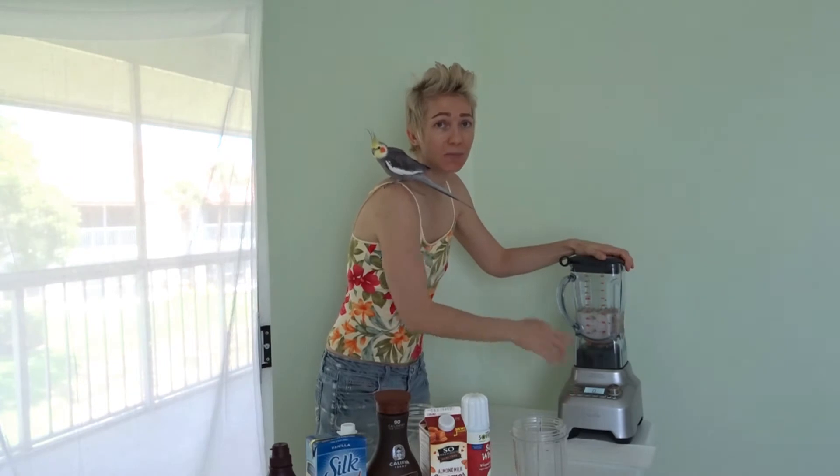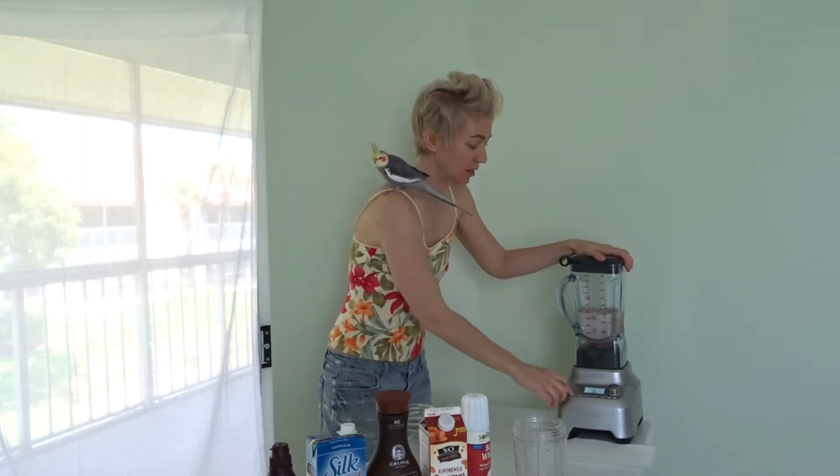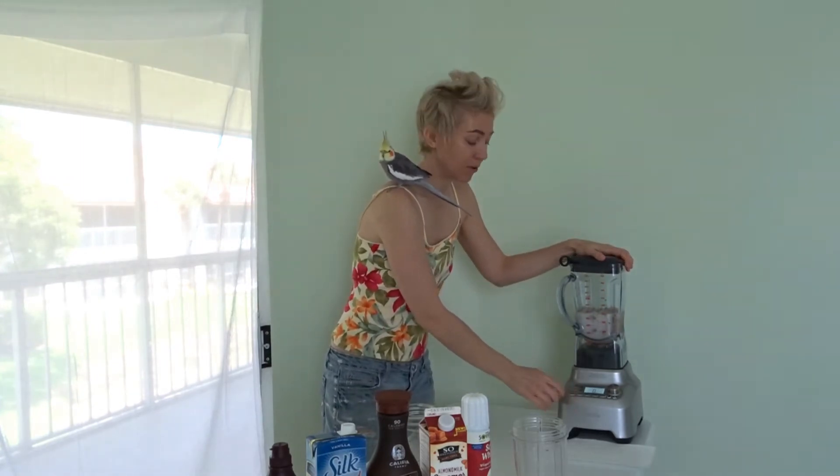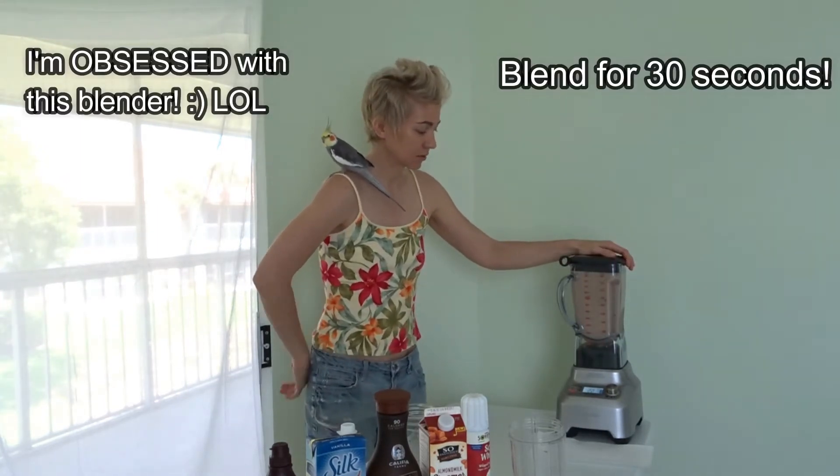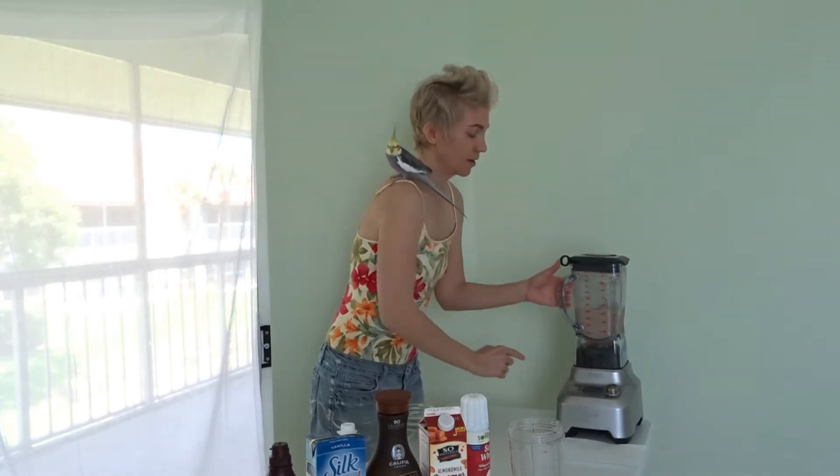I pulsed it a few times just to break up the ice so it'll blend more smoothly that way. Okay, all done.